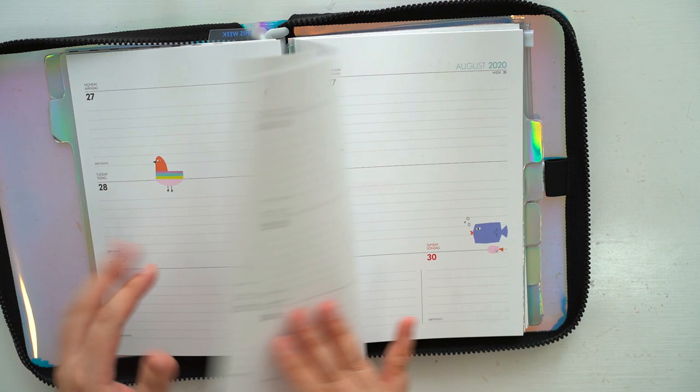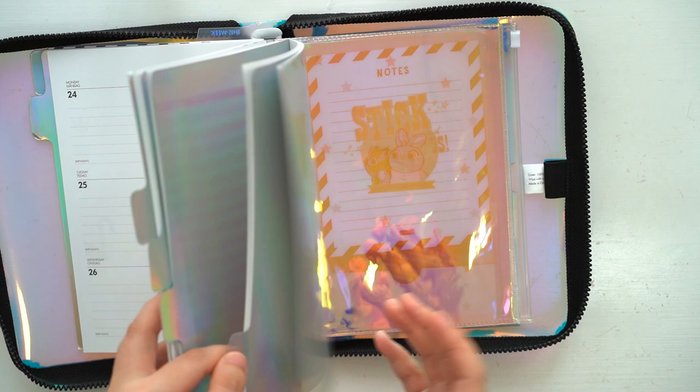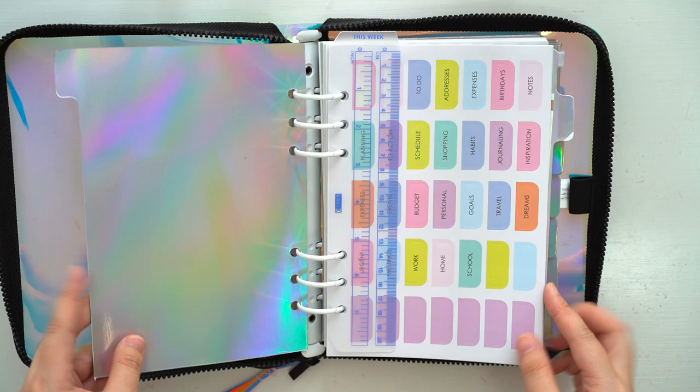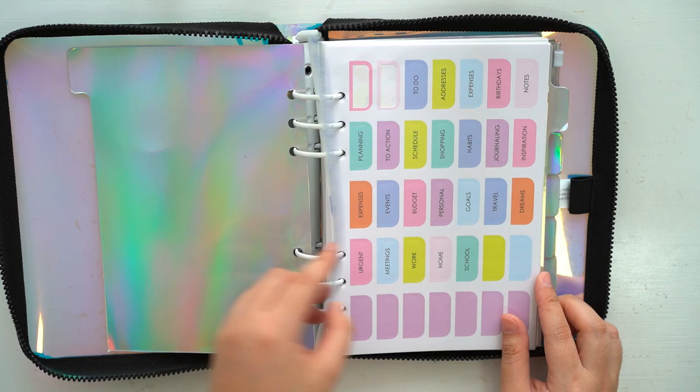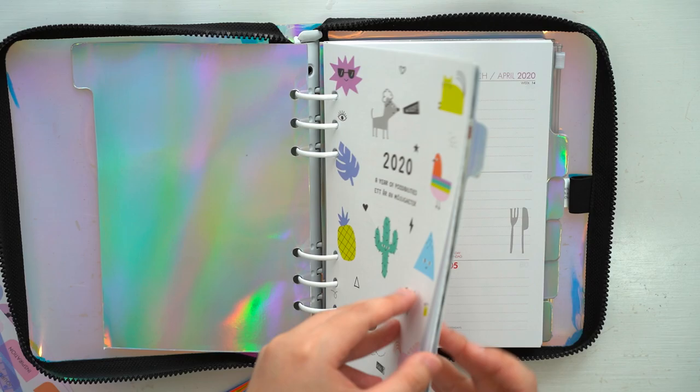The journal comes with default pages like the weekly, monthly, and planning pages, and also some other miscellaneous sheets we can use, but I'll be removing some of them because I don't really need them. I'll be keeping the monthly spreads because I can decorate on them, mark down special dates, and use them as a calendar reference, but I'll be shifting the ruler and sticky sheets to another section.